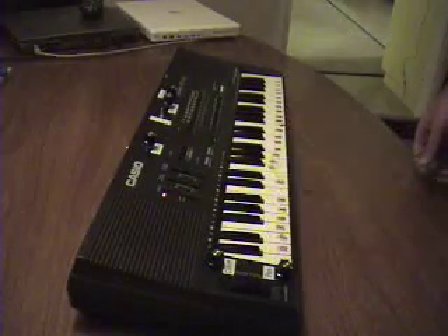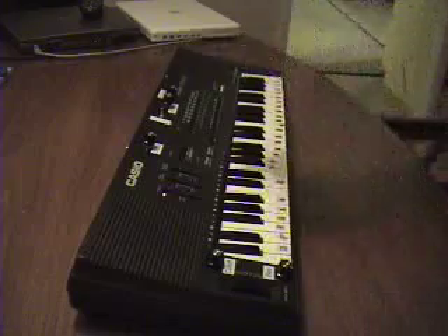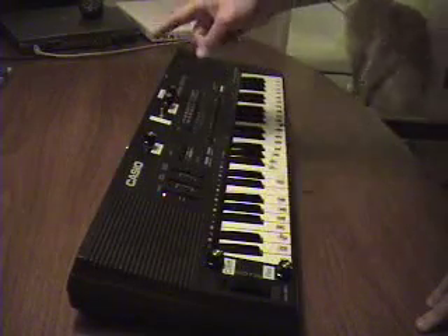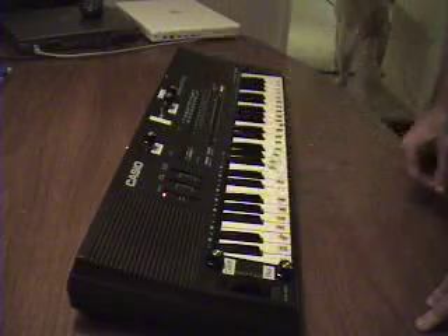Modified Casio MT600. It controls for resonance, cutoff of the filter, chorus expansion, an LFO added with triangle, square wave, rate of the LFO, an LFO amount, and a filter in.